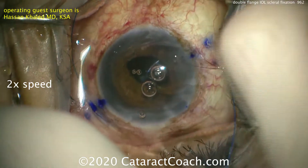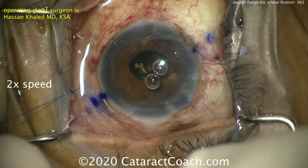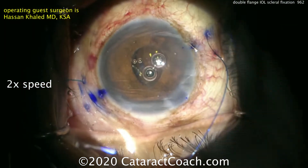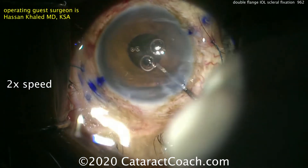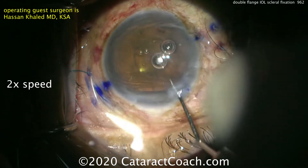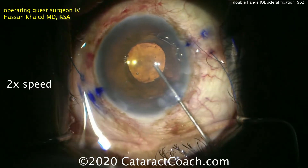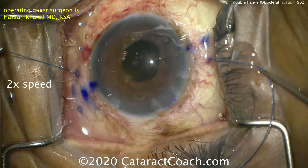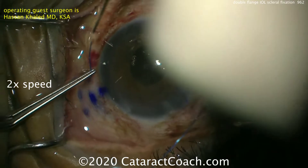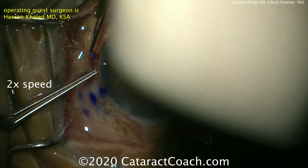It also begs the question: do you even need to leave the haptics? Could you amputate them off? You could, but leaving them gives more options for future support if needed. Now the two suture ends can be pulled and the IOL will be centered. An important question is whether there's going to be any hammock effect — like relaxing in a hammock on the beach, which only has two points of fixation. This lens also has just these two points of fixation.